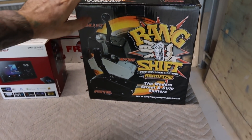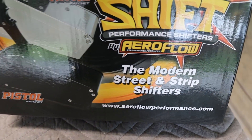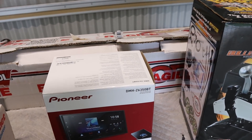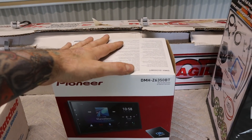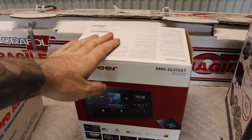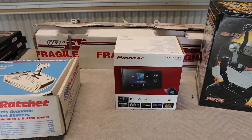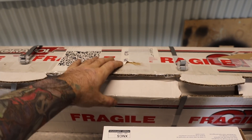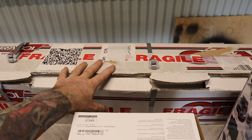One of those jobs is to fit up the shifter. I ordered a new one online - this is a pistol ratchet from Aeroflow, a bang shift style shifter. I'm excited to have a look at that. Got a Pioneer double din multimedia unit as well. These things are actually quite hard to get at the moment due to the global chip shortage, but managed to get one online. I need to fit that up into the custom dash surround. Got all the billet buttons as well to fit up, and the billet steering column from a previous episode - excited to get that fitted up.